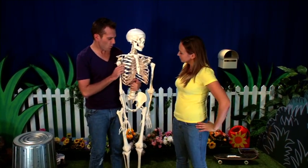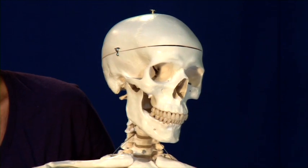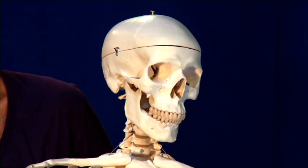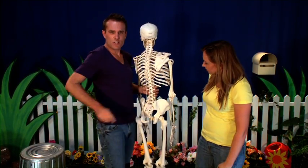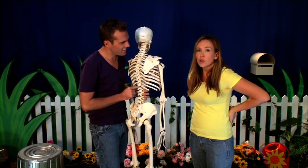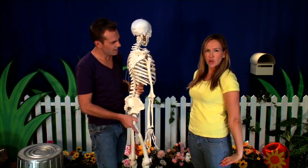Good idea. What bone is this one? Feel your head — does it feel hard? That's your skull. It acts like a helmet to protect your brain in case you hit your head. What about these bones? Reach around into the middle of your back. Can you feel all of these bumps? Those bumps are part of your spine, which lets us twist and bend and stand up tall.